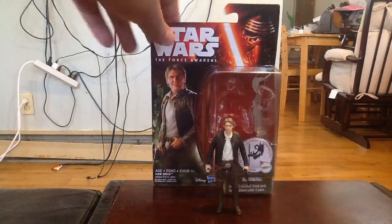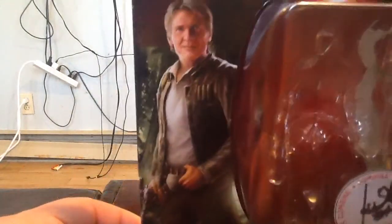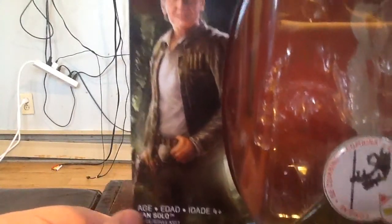We'll have a quick look at the box here. It's definitely one of my more favorite character cards on the side right there — the legend himself, Han Solo. You can see he's got his blaster off to the side there.